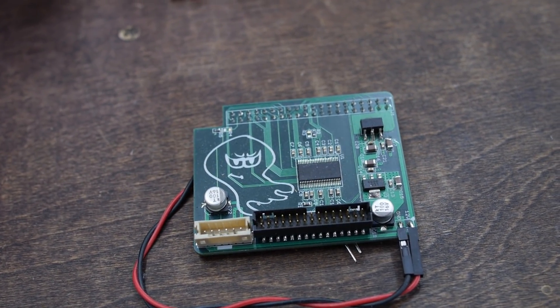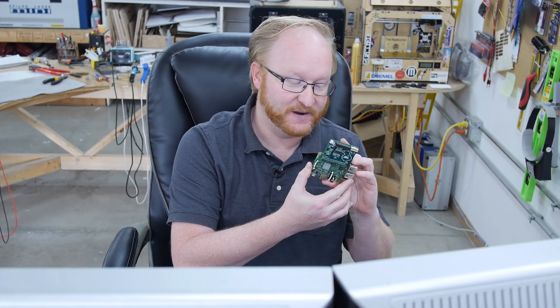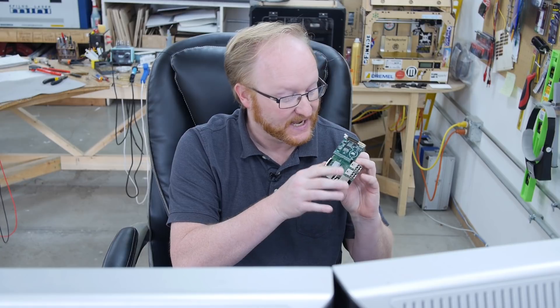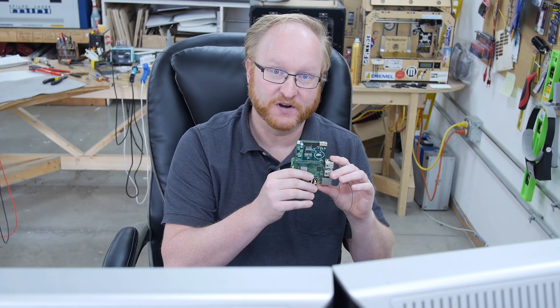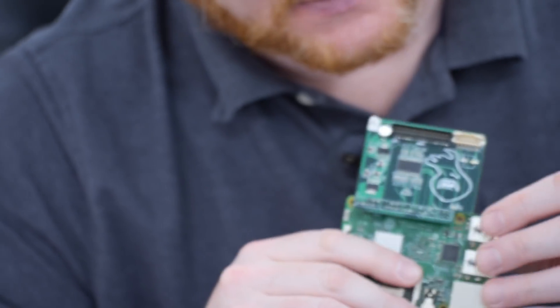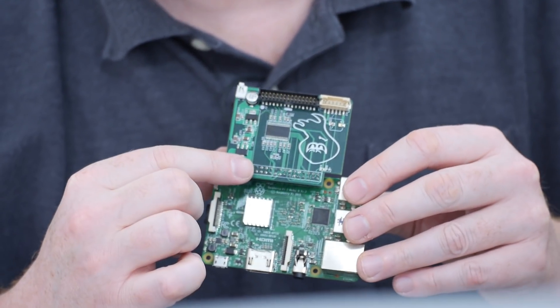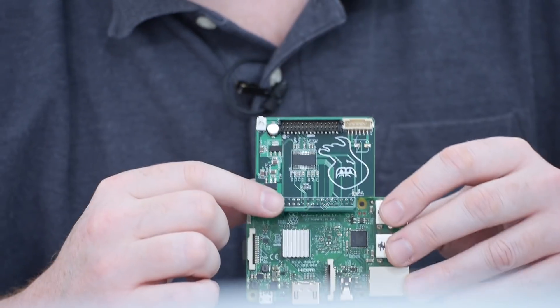I actually have something on my table that might be useful, and I've wanted to do an episode about it for a while. This is a board we made that attaches to a Raspberry Pi 3 and uses all the GPIO pins. The reason it does that is because there's a mode you can load in the device tree overlay that turns the GPIO into a TTL-level RGB LCD driver.